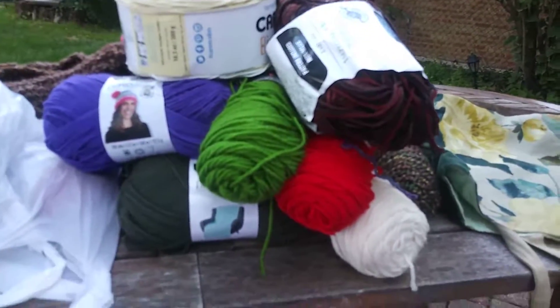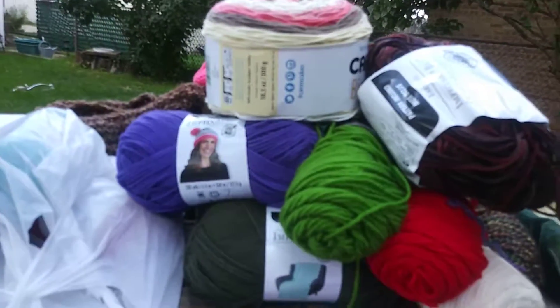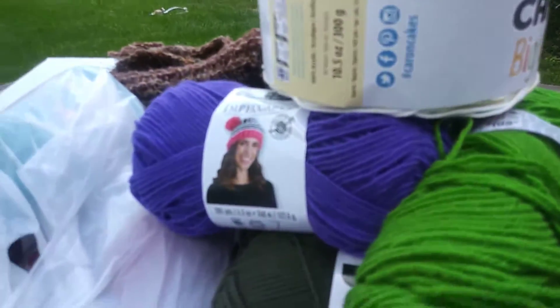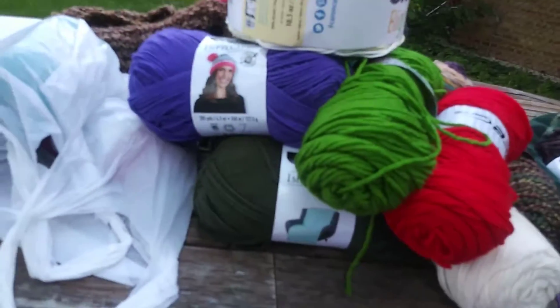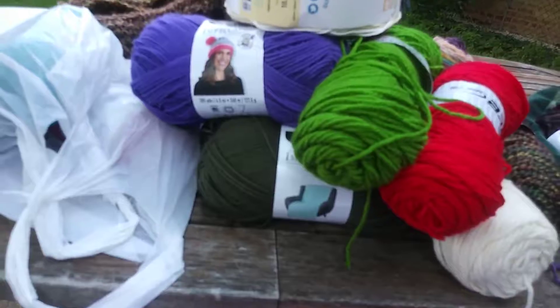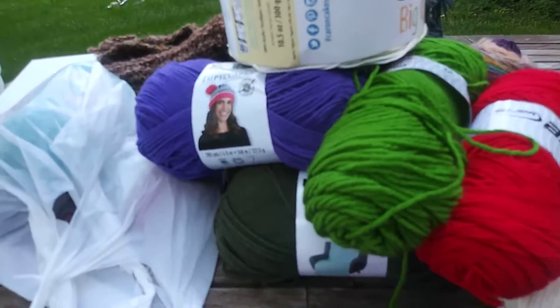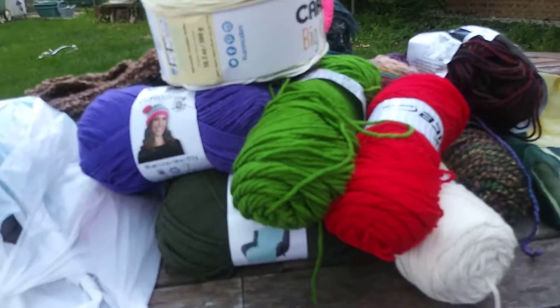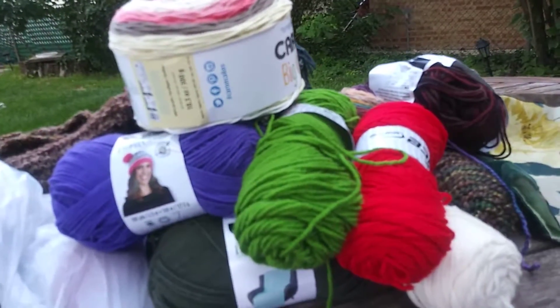Yay! I've already started. I made another of the big cowls with the Chunky Cakes — I already made that cowl because they're so much fun to make. So those are the yarns I'll be using for September.